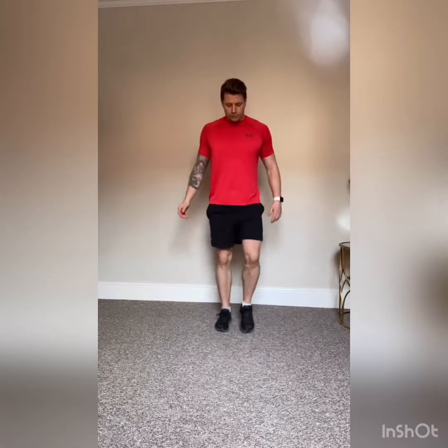Back to jogging on the spot — bring the knees up nice and easy, bouncing off the toes, and this time bring the arms in to get them moving. Then bring it down to a walk on the spot, bringing the knees up nice and high, activating the lower core and hip flexors. Bring the elbow across — checking your coordination, nice and high and crossing.